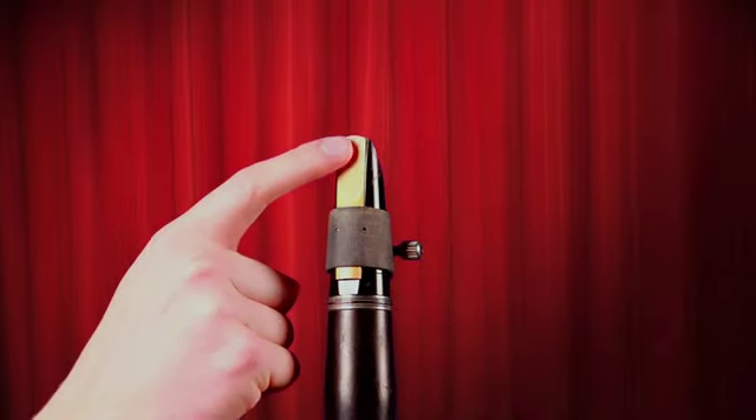The last piece of the clarinet puzzle is to use your tongue in order to make a really great clarinet sound. What I want you to do is take the very tip of your tongue and make a T sound — tee, tu. The very tip of your tongue is going to touch the very tip of the reed very quickly, like it's bouncing off the reed.